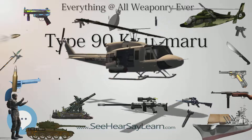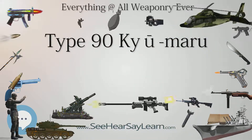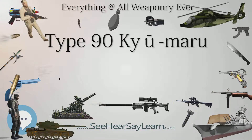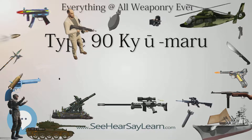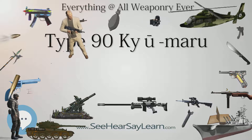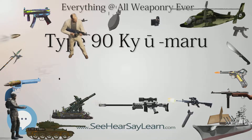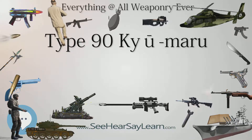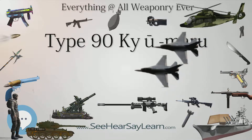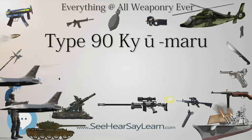A second series of four prototypes was built between 1986 and 1988, incorporating changes resulting from trials with the first two prototypes. These were armed with the Rheinmetal 120mm smoothbore gun also fitted to the German Leopard 2 and, in a modified version, the US M1A1/M1A2 Abrams MBT. These second prototypes were used for development and user trials, all completed by 1989, before Japan formally introduced the Type 90 in 1990.